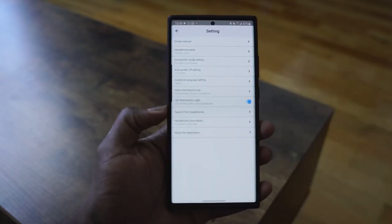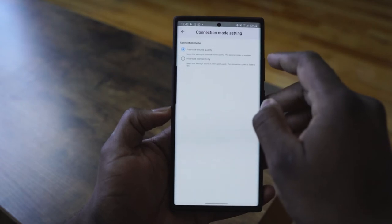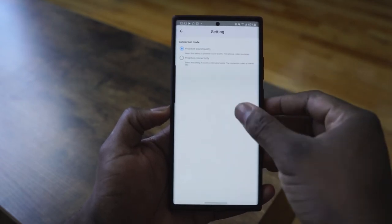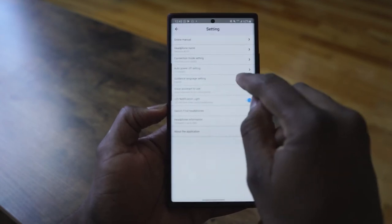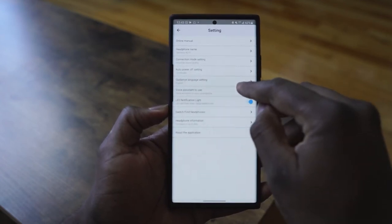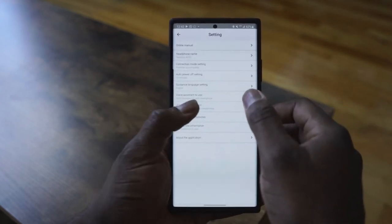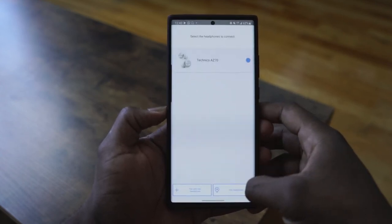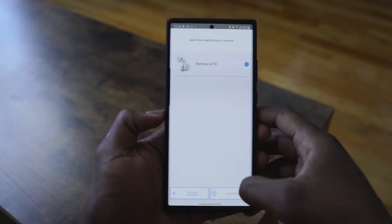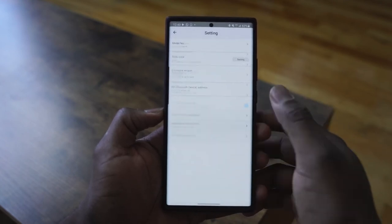You have smart assistants with Alexa built-in, which you can activate, or use Google Assistant. In the settings menu you can rename your headphones, adjust connection mode to prioritize either sound or connectivity, set auto-shutdown, configure voice and system preferences, and even find your headphones — making it a robust but simple application.